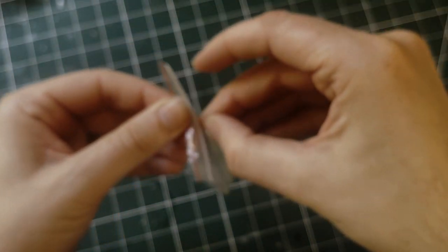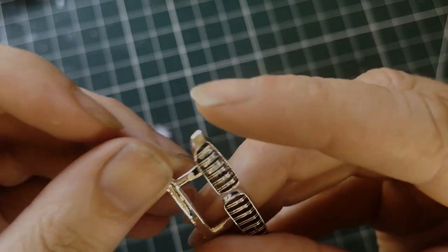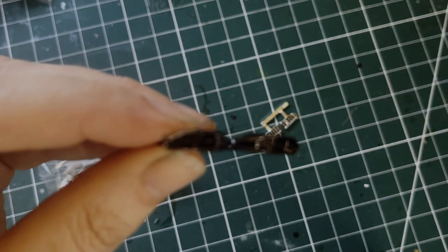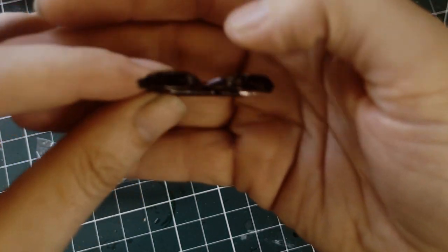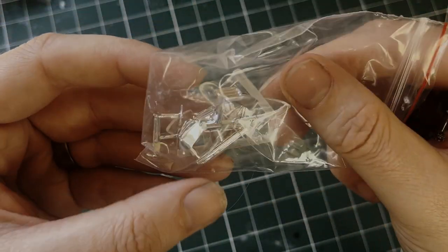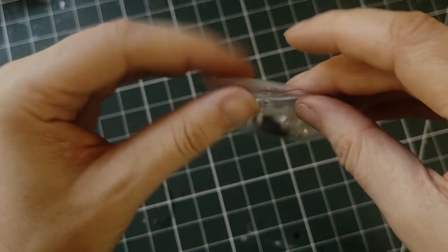And then you have the chrome bits. Obviously the front grills, nicely chromed, look very nice. You have the front headlights which are black chrome, already done for you. And then you've got all the other little bits — more rear lights, little bits of chrome in there. All very well finished chrome pieces.